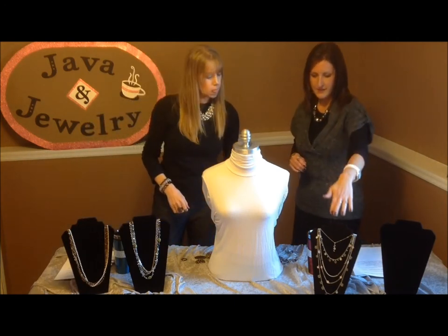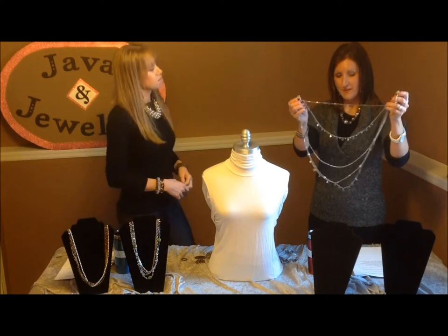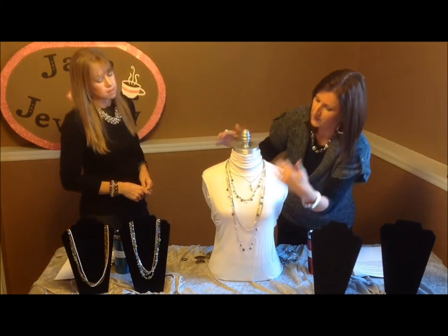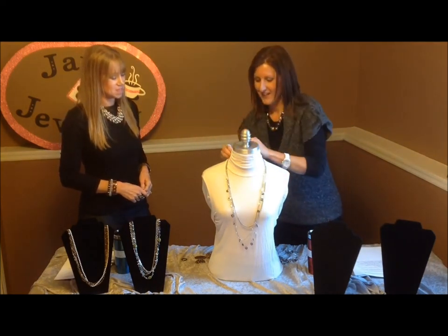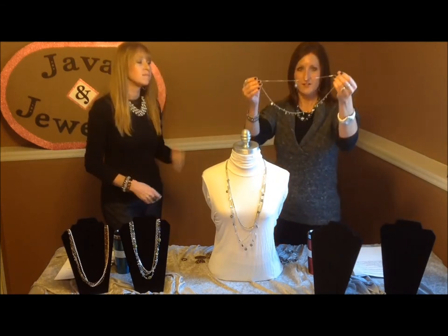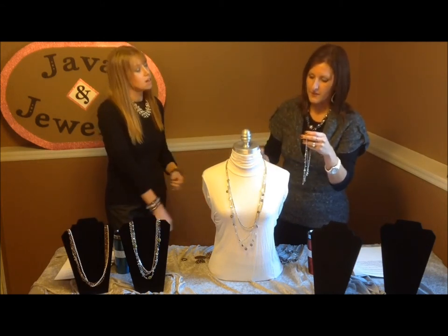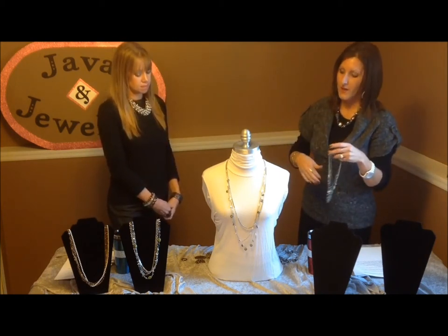One more necklace we want to show is called Harmony. I love this necklace because moms and daughters can live in harmony wearing it — it's actually two necklaces in one, so smart shopping. It's a wonderful Christmas idea, birthday gift, or Mother's Day gift. You can wear this all together as one, or the daughter takes one off and wears just the long one. Harmony is a short necklace and a long necklace, and again you can wear it by separating it in a crisscross applesauce, one side short and one long.